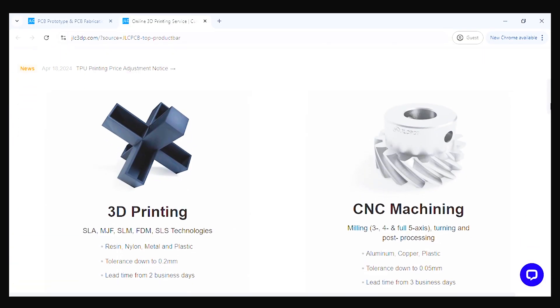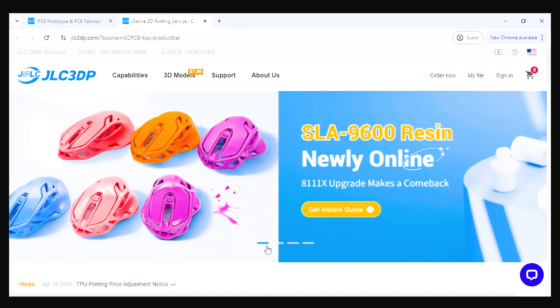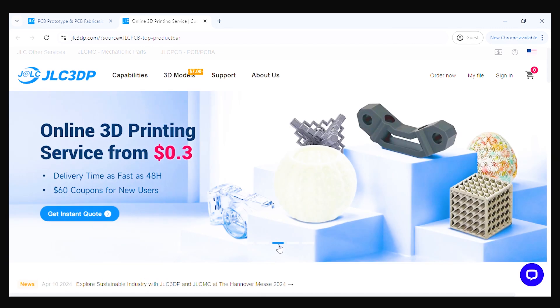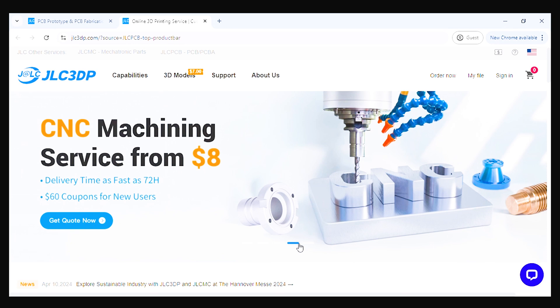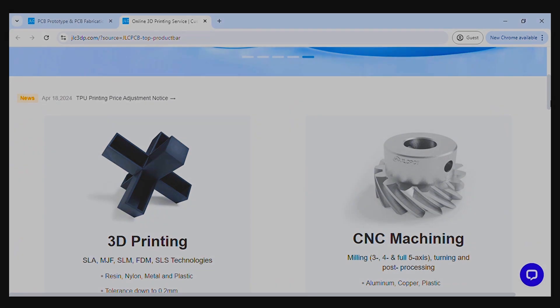JLCPCB also offers 3D printing and CNC machining services. If you have any requirement for PCB, 3D printing, or CNC machining, just try JLCPCB — very affordable rates and very fast turnaround time. Thank you.